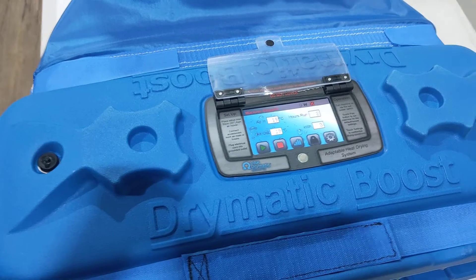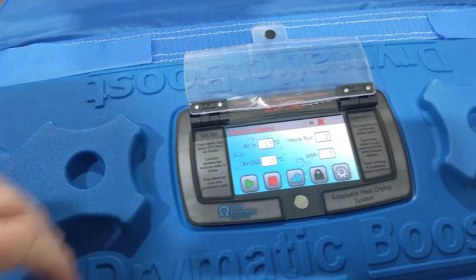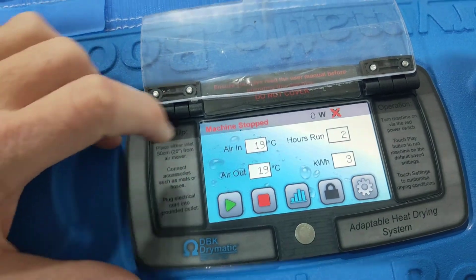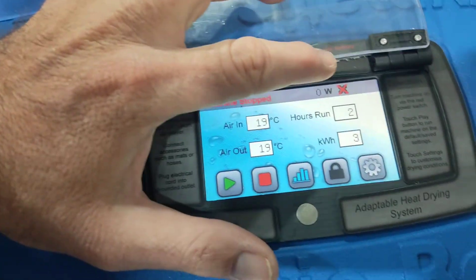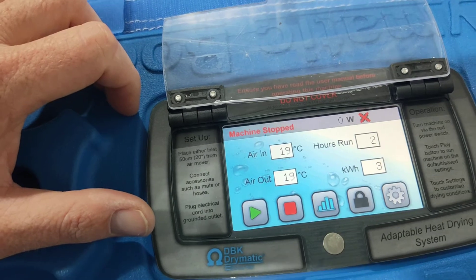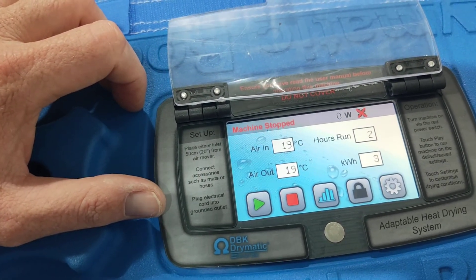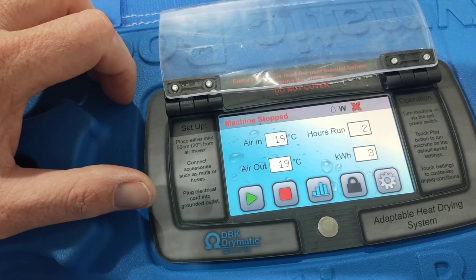So this is a little bit about how to use the screen. So we've got machine stopped at the top, we've got zero watts, and then there's a cross there, and behind that cross is a fan. The reason why there's a cross there is because the fan's not on right now.